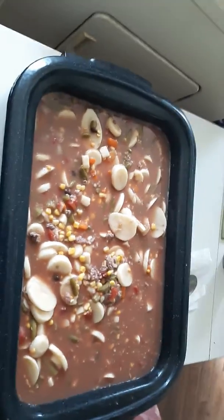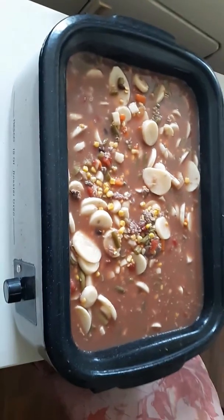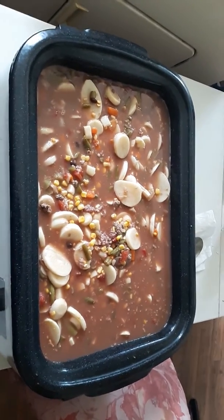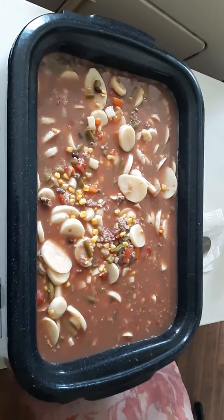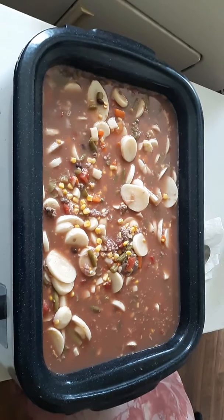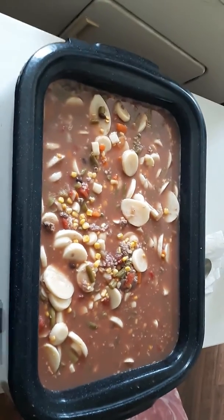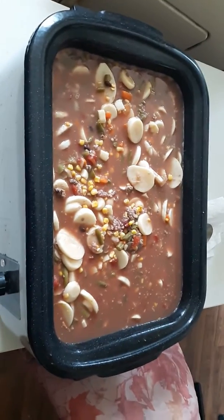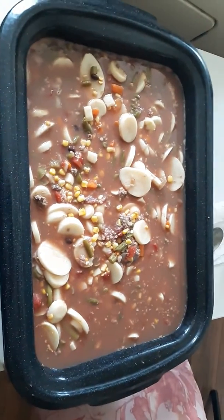Hello YouTube world! Look at this big old pot of beef soup here. It's gonna have chicken, it's gonna have deer, it's gonna have all kinds of vegetables, peppers, seasonings, and everything in it. It's a big one, but I'll be able to eat for a while.